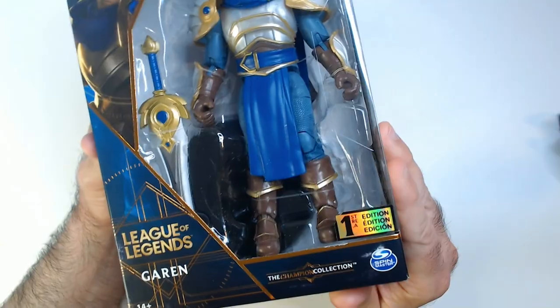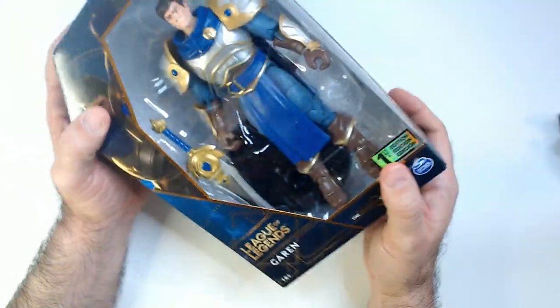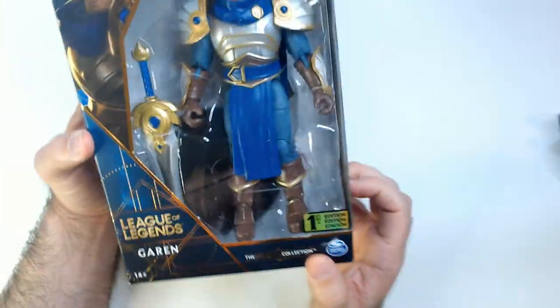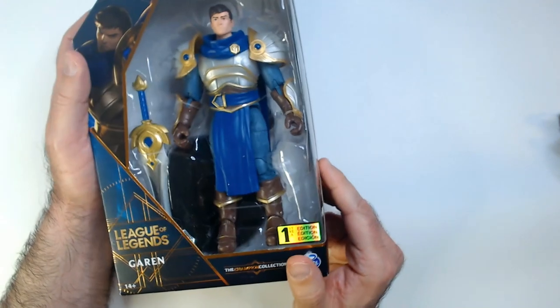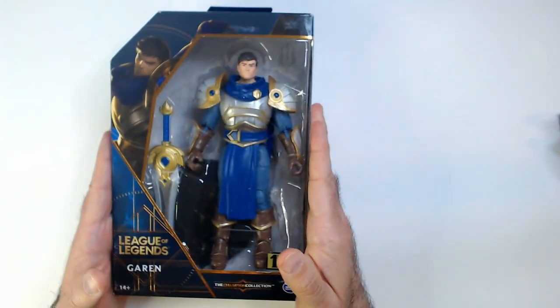This is first edition — I don't think there's a second edition, though there might be. There are the smaller ones like Garen and then there are these larger ones like this one and the Zed. If you're a fan, it's pretty cheap — under 10 bucks — and it's a good looking action figure.